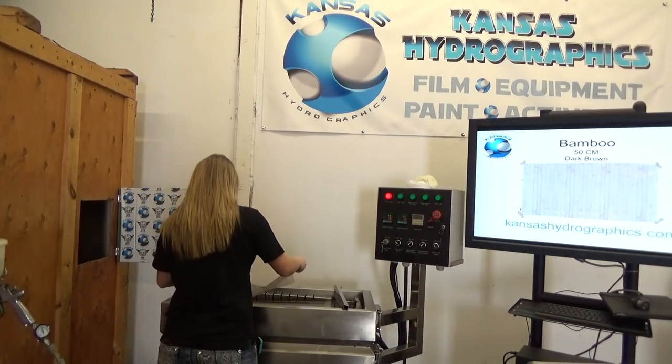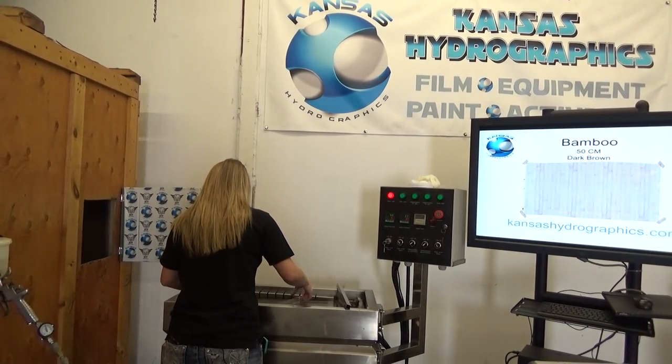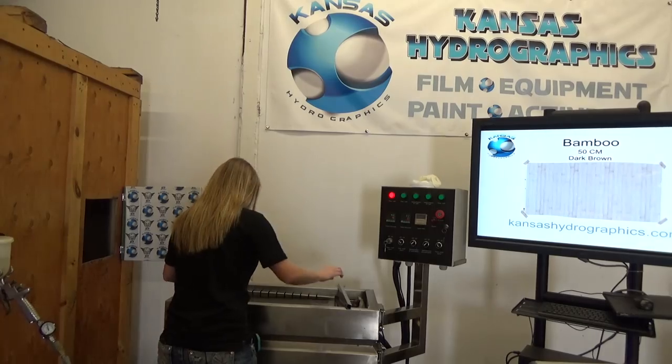Hi guys, it's Katie with Kansas Hydrographics. We are here to show you our bamboo pattern.